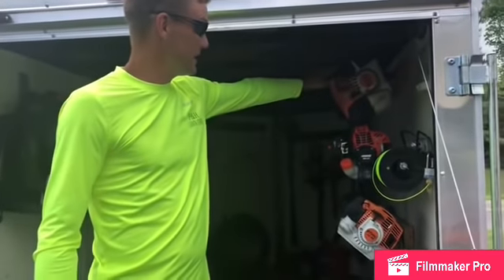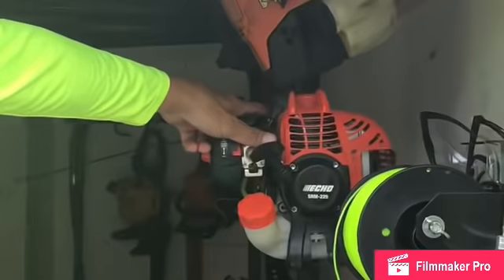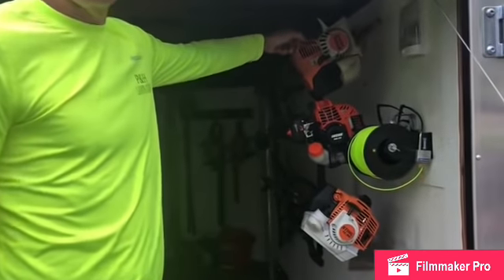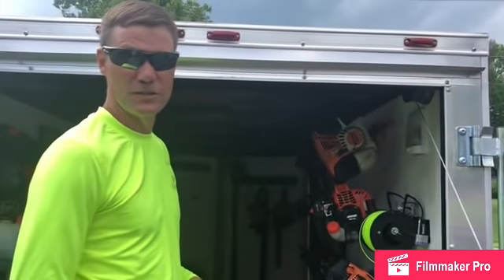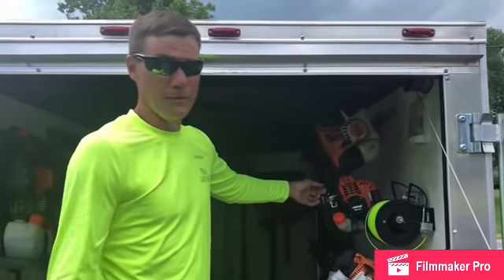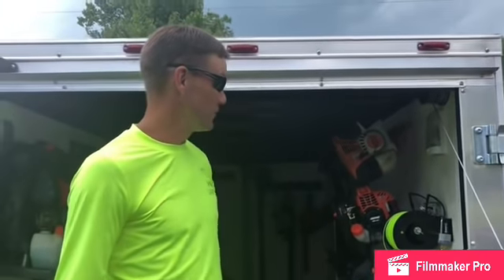When I took the Stihl in to get fixed, the sales guy Carter told me to try out the Echo SRM 225 — it retails for $199. It's not a commercial trimmer, but after running with that big Stihl for two seasons, you grab this and it's so much lighter. In residential yards that you do once a week where the weeds aren't too tall, this thing just zips right through them. It's a piece of cake — you feel like you're just grabbing a feather, and it gets the job done really well.